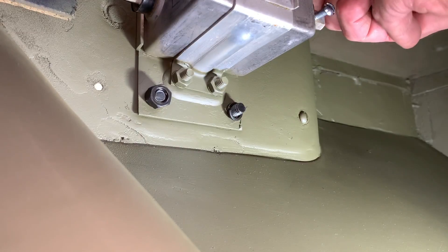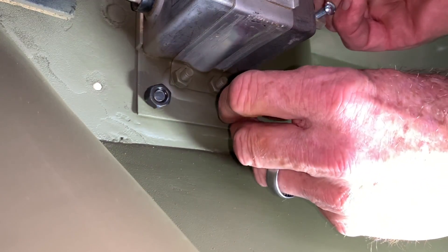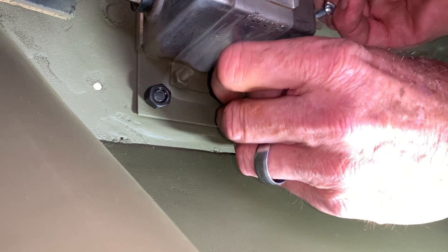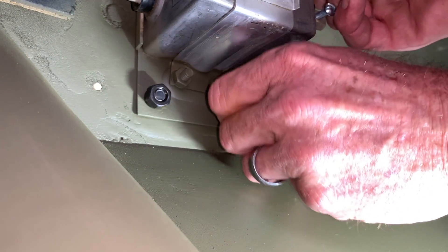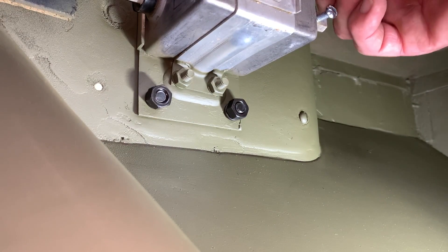I'm only going to tighten these hand-tight for the time being. When you're working on these old Jeeps, it helps a lot of times if you've got multiple fasteners to just fasten them hand-tight — that way you've got a little bit of wiggle room if you have to make any adjustments for your piece to fit. This goes true for just about every part that I've put on this '43 Willys MB since the beginning.